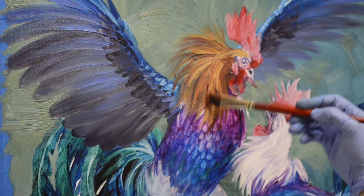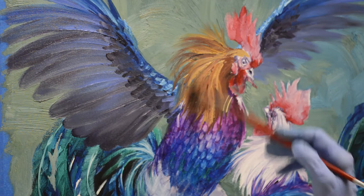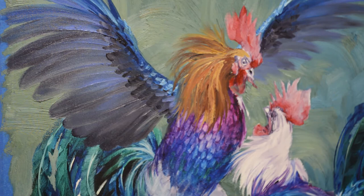We'd be driving down the road, Jack and I, and there'd be a bunch of roosters, and I'd say stop — I want to get pictures of those. So he'd stop and back up and we'd jump out and get pictures. It's wonderful when you've got a couple of artists, because we both understood the value of reference material. We really had a great time, lots of fun with these.